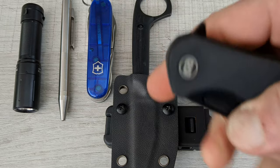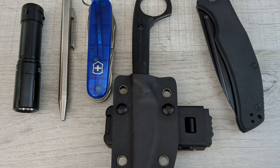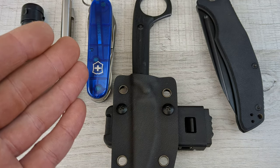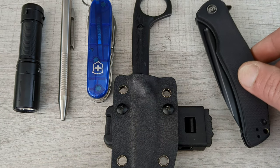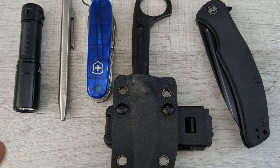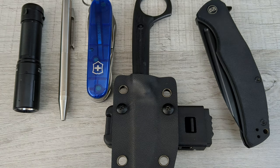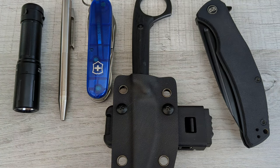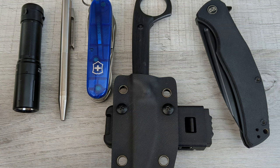So this is going to cover a lot of bases. You've got $20 in your flashlight, $40 in your pen, $30 to $35 in your Victorinox, another $20 to $30 in your fixed blade, and about $50 for your folder. Right now we're right around the $185 to $190 price point with all five items.